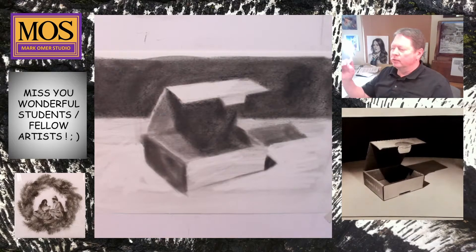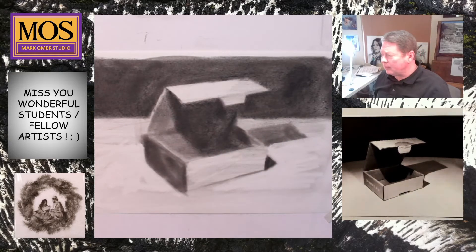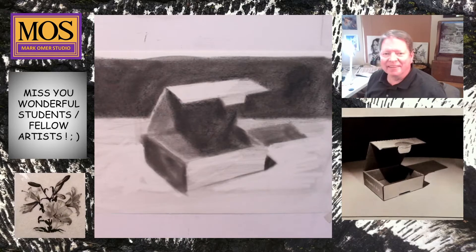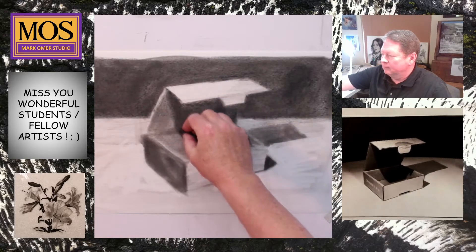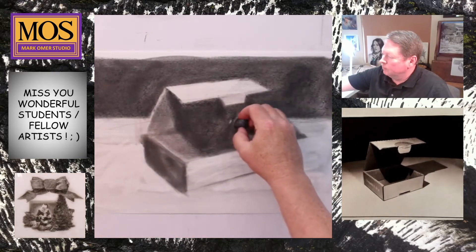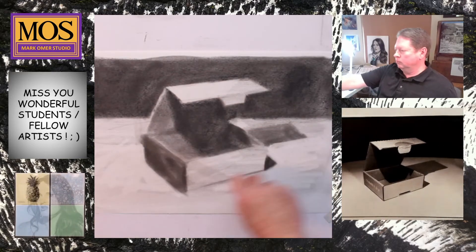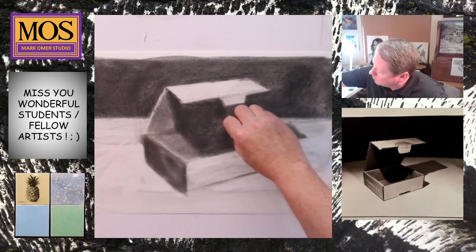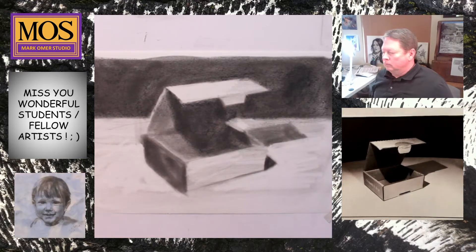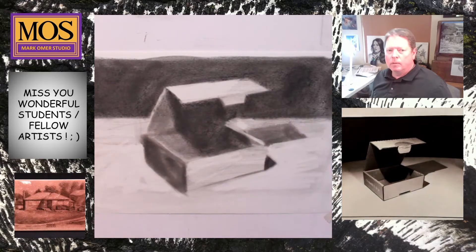Okay, so what I'm going to do is the next phase on this drawing. We have it blocked out in charcoal, and now we want to refine it. I could have played this a little faster but I wanted it to be slow enough that you can still glean how I'm going about the process. What we have is the lights and dark spaces blocked out.